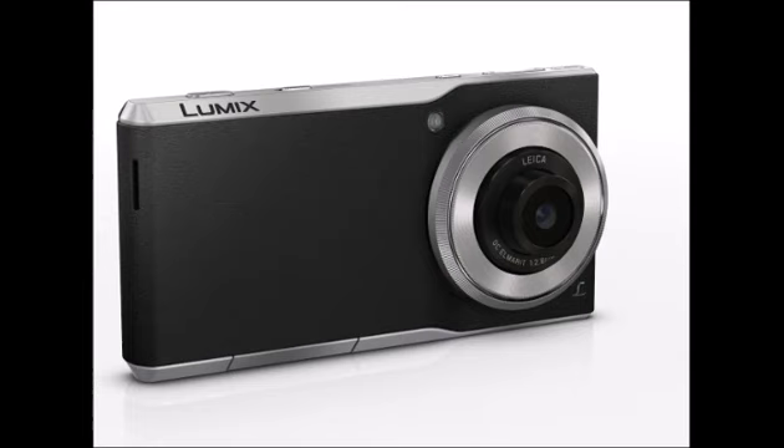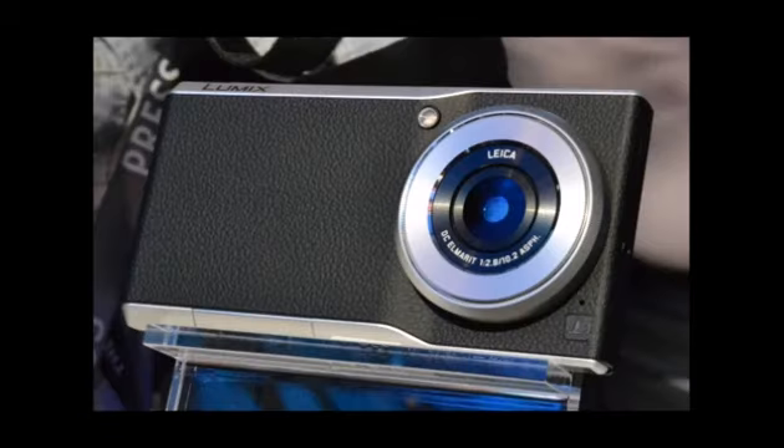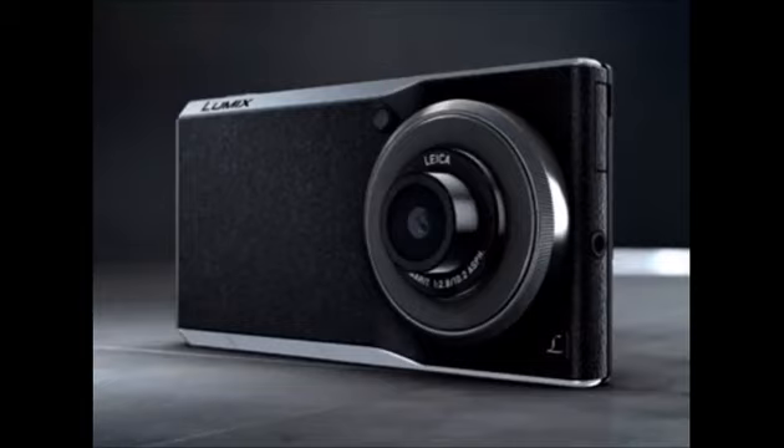The device will cost around $1,000, which is definitely way more than anyone would be willing to shell out for a 32-bit KitKat handset these days. Therefore, the Lumix's camera should really deliver if it is to succeed at what it's trying to accomplish — to be the handset of choice for photography amateurs, hobbyists, and hey, maybe even professionals.